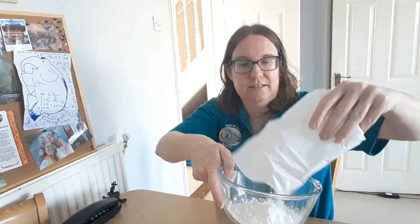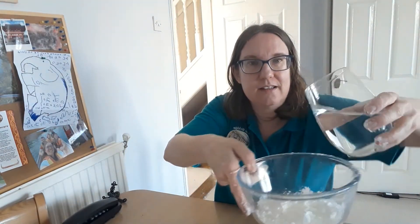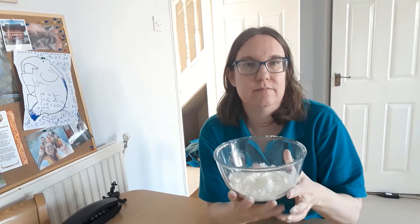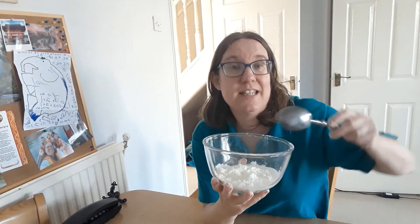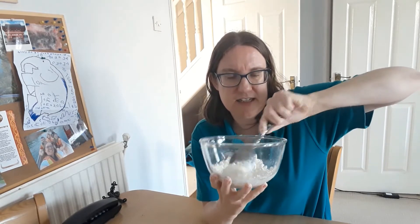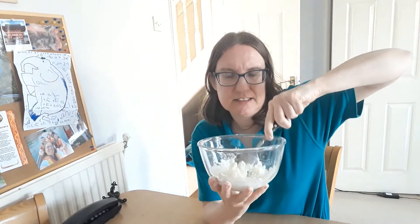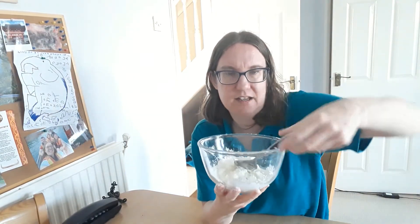It can be a bit messy, so this might be something you could do outside. What happens if you add a little bit of water? I'm just going to stir it and see what happens. I might need a little bit more water. Is it stiff? Remember, we're not eating this. I think I need a little bit more water.